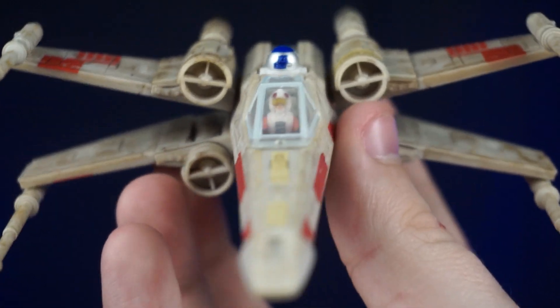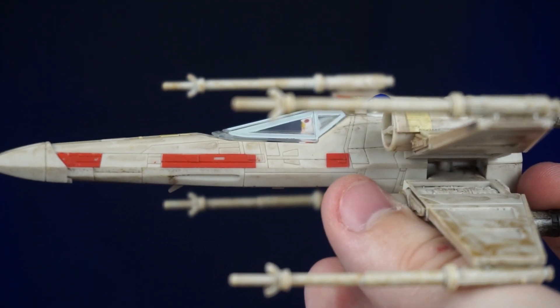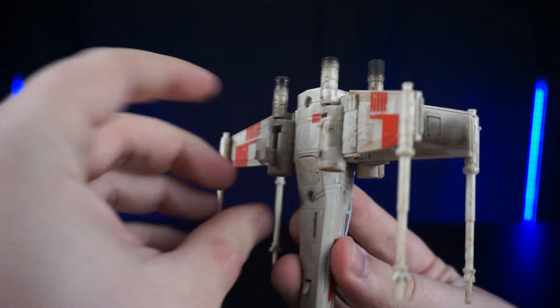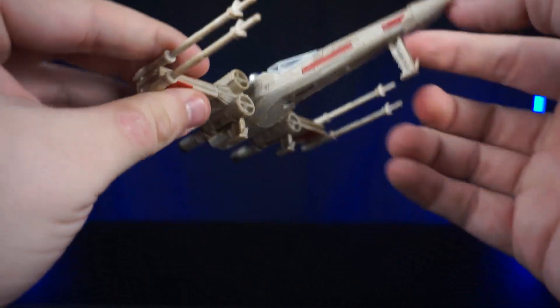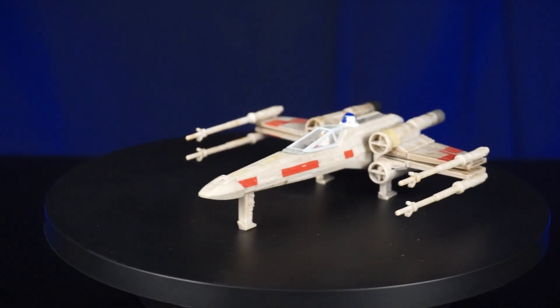We'll close him up and he's ready to take on the Empire. Next we'll go ahead and take out the landing gear — they were a little difficult to get out, but we got them out. You can close the wings back up to make it level.